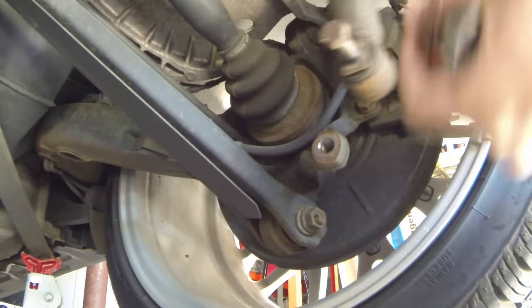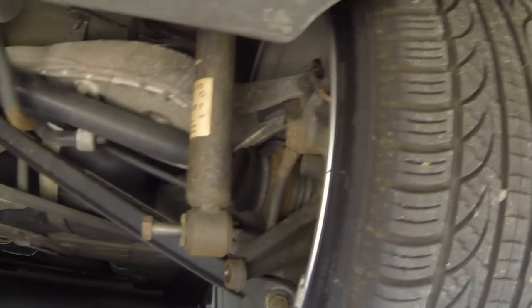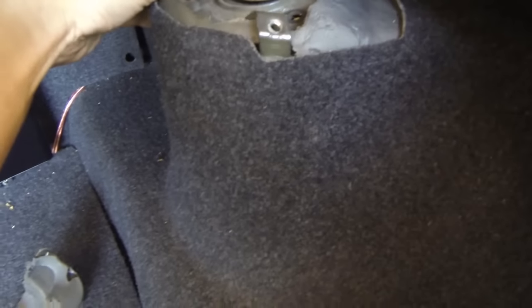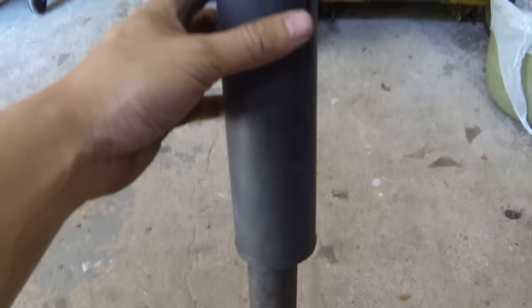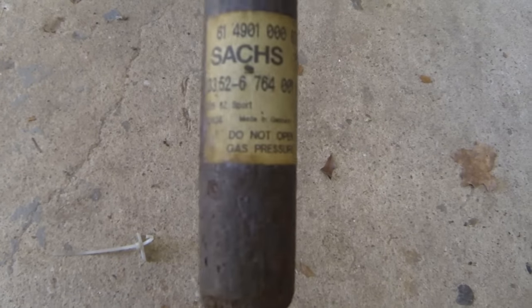That's how you know it's out. I'll go do the other side as well. Now that the bottom is free hanging, all you have to do is come up to the top, remove the rest of the nuts, and the entire strut should drop down. There is our rear strut. Let's check out the condition of these - very easy to push down and not coming up at all. That explains the bad ride quality in this car.